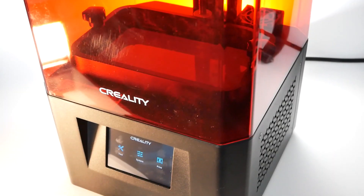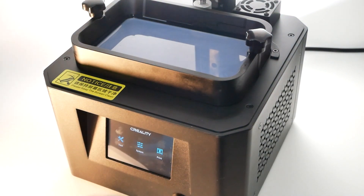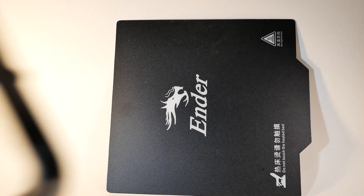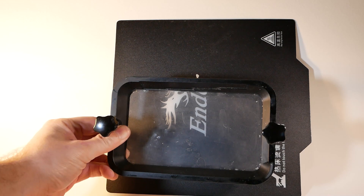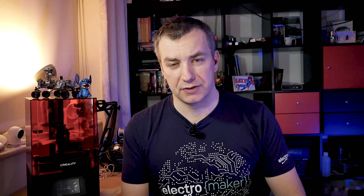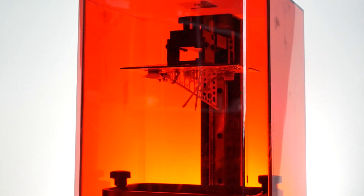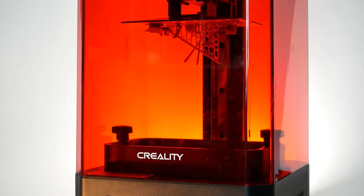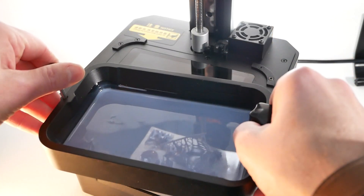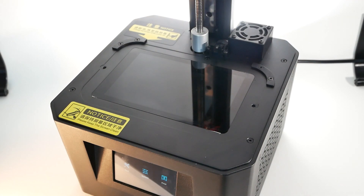The first time I came across a resin printer was a couple of years ago at a hackspace — that printer was probably twice as expensive with half the build volume. This Creality printer comes with quite an impressive price because it's under $200, with a build volume of 130 by 80 by 160 millimeters. It's a perfect tabletop printer with a footprint just slightly bigger than the vat itself, and it comes with a 2K LCD display at 2560 by 1620 resolution.